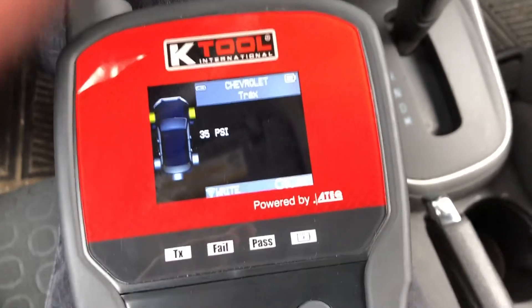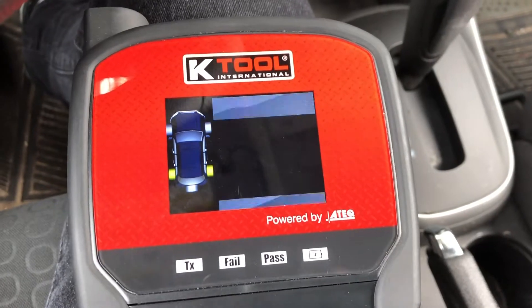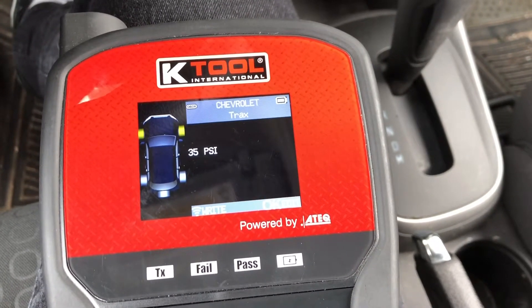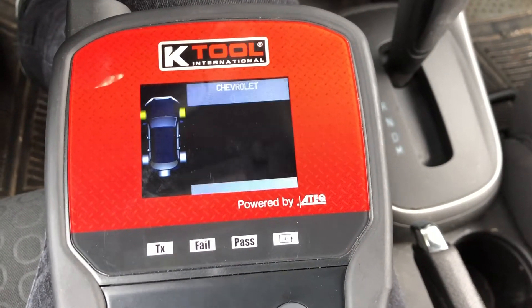The screen is now going to show us the current PSI values stored in the vehicle for the front and rear axle. They're currently at 35. Let's say we wanted to change them to 37 — hit OK, scroll up to 37, and hit OK again.